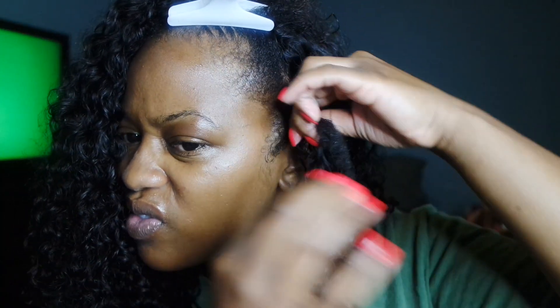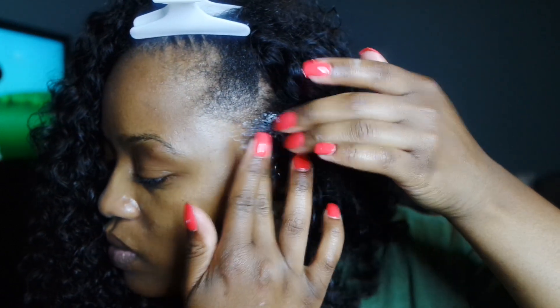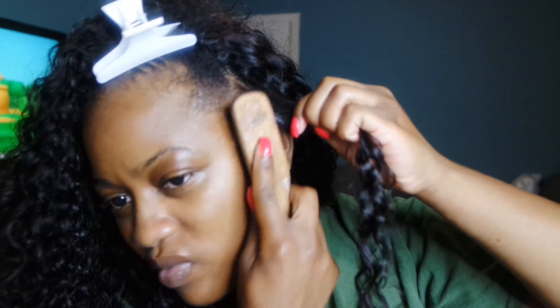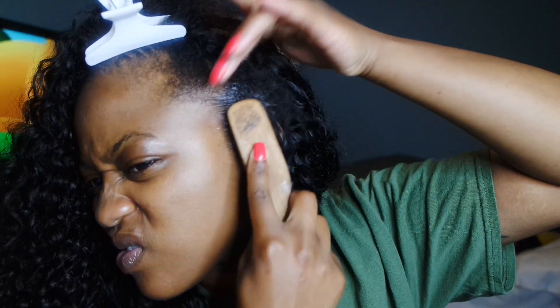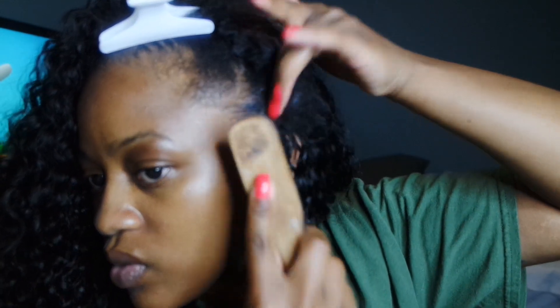I start with some setting foam and I just saturate my leave out. Then I go in with my edge control and I just kind of dab that along — I put too much but I just dab it around the base of the section and brush it in, brushing it into the curl as you can see here.